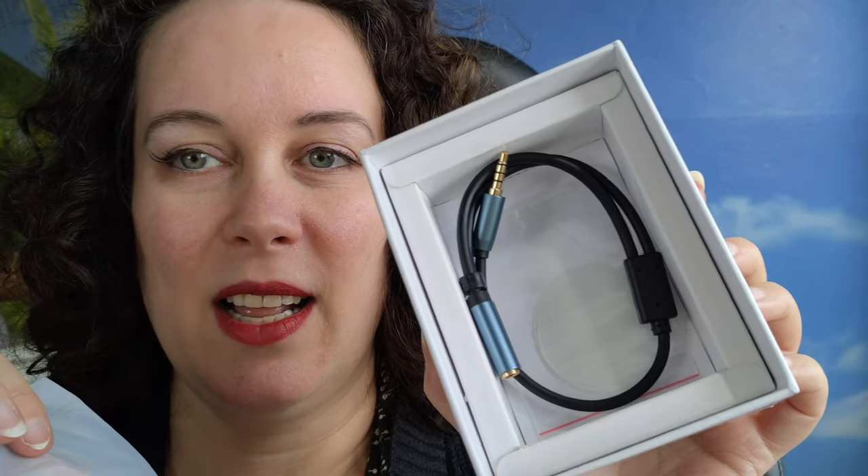Finally! This is going to save me so much trouble. There's another cable and some stuff — I don't know what they're called. Membranes, I think? Membrane? I don't know. Here we go. Are you ready for this? I'm ready for this.